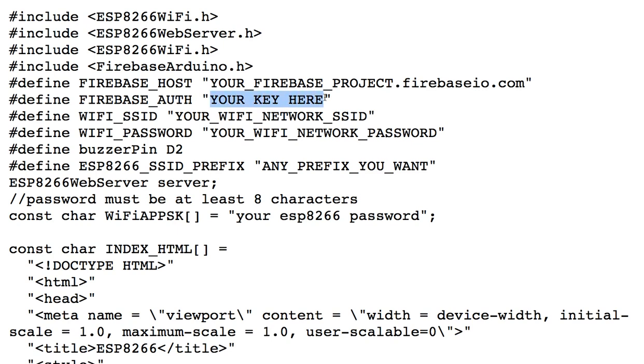And that's it. Once you put in your Wi-Fi SSID and password, and also a personalized password to log directly into your ESP8266, as well as any prefix you want for your ESP8266, you will be up and running. This way, if other people are on the network with an ESP8266, you can easily distinguish each device from the other.